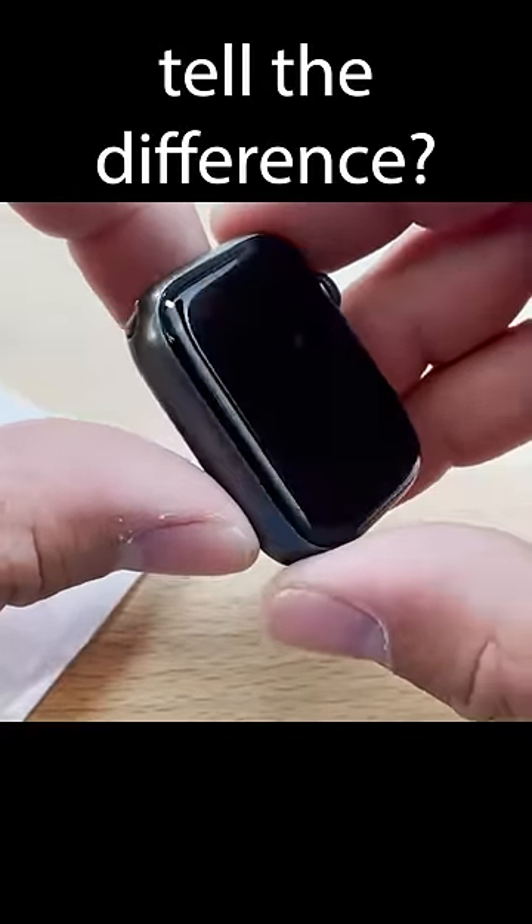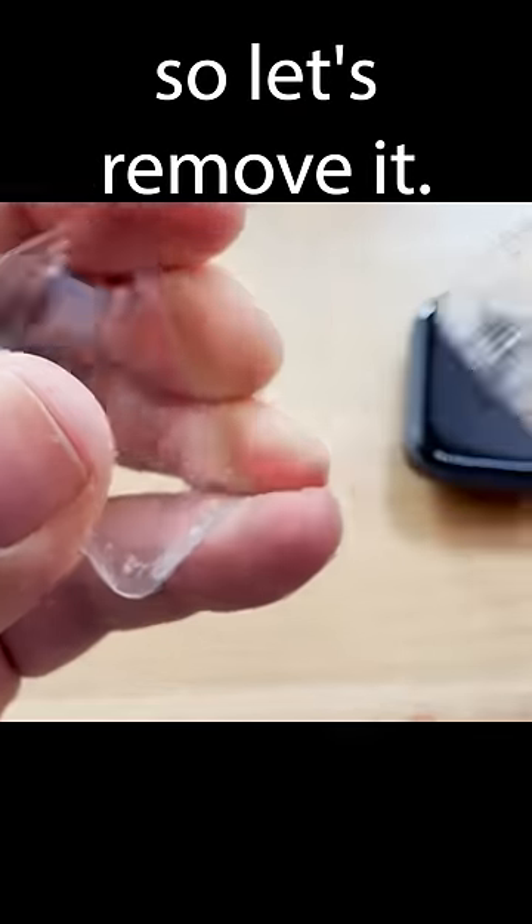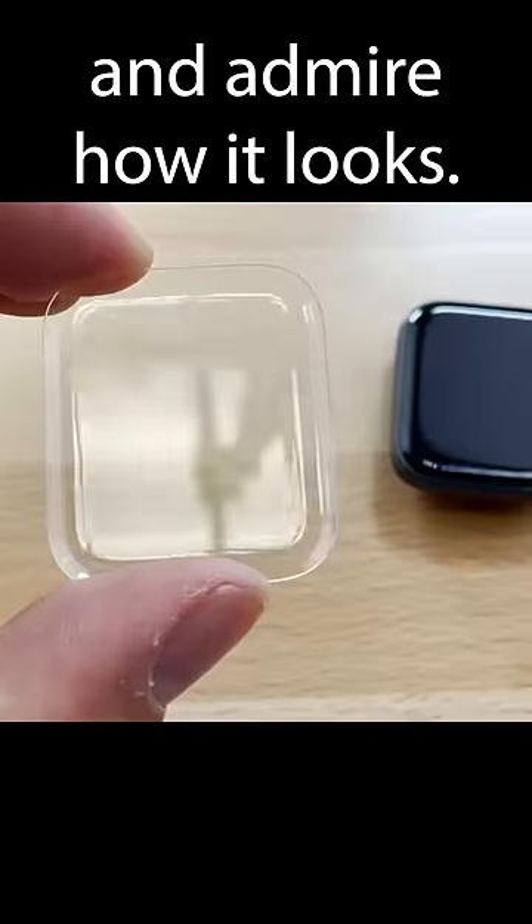Can you tell the difference? Here I have a tempered glass screen protector. The adhesive doesn't go to the sides, so let's remove it. Clean up the residue, and admire how it looks.